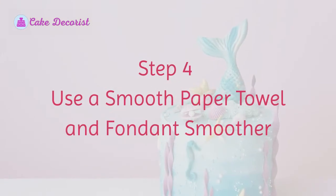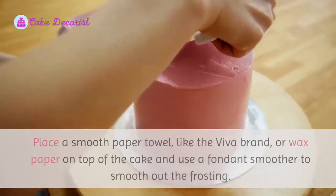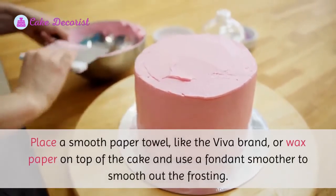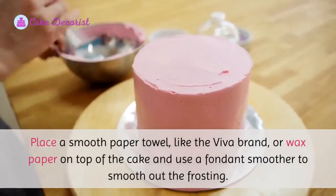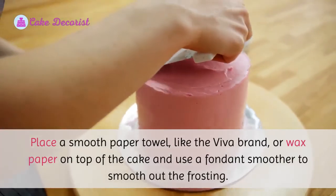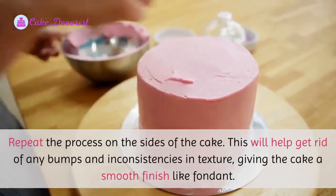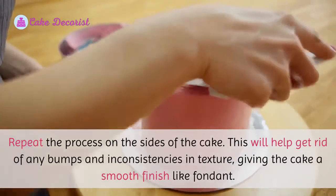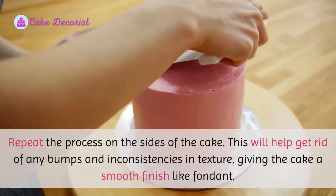Step four: use a smooth paper towel and fondant smoother. Place a smooth paper towel like the Viva brand or wax paper on top of the cake and use a fondant smoother to smooth out the frosting. Repeat the process on the sides of the cake. This will help get rid of any bumps and inconsistencies in texture, giving the cake a smooth finish like fondant.